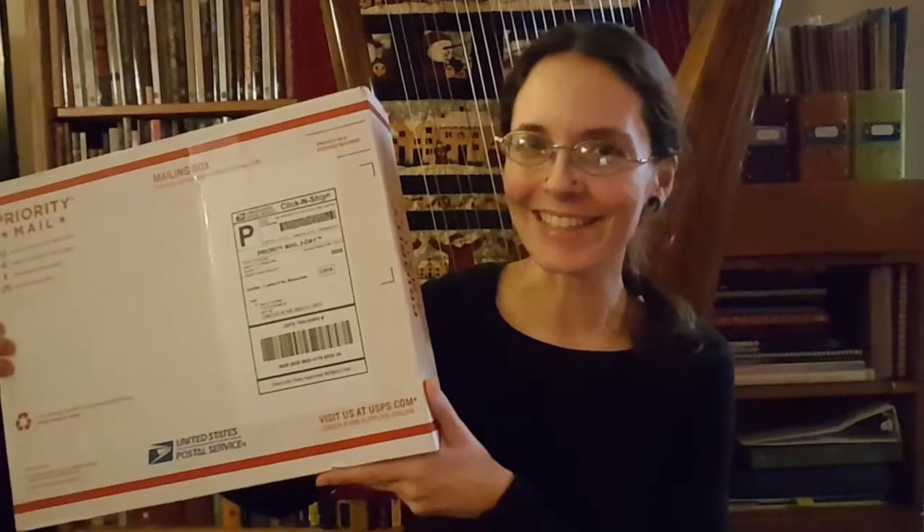Hi all and welcome to another unboxing video. Today I am opening a Kinder Harp from Harps of Lorien. I'm super excited about this because it is a kit and I'm going to be putting it together with my daughter, so I am really excited to see how it's going to turn out. But for now we're just going to open it up.